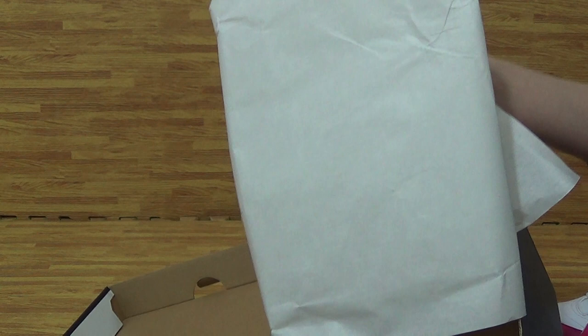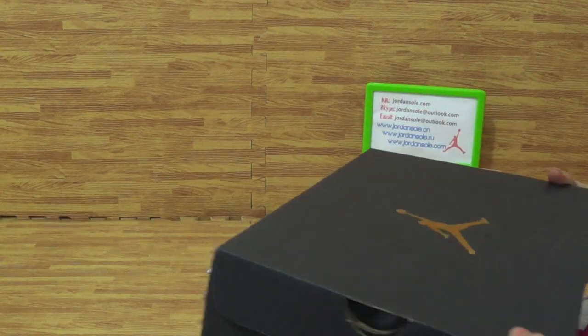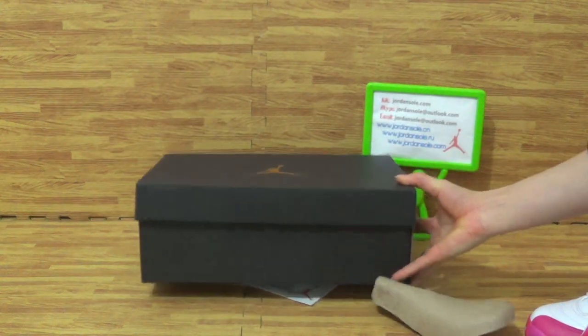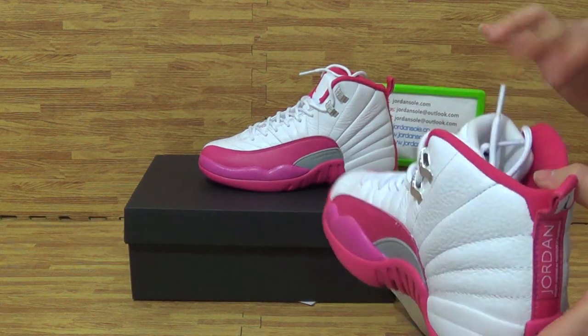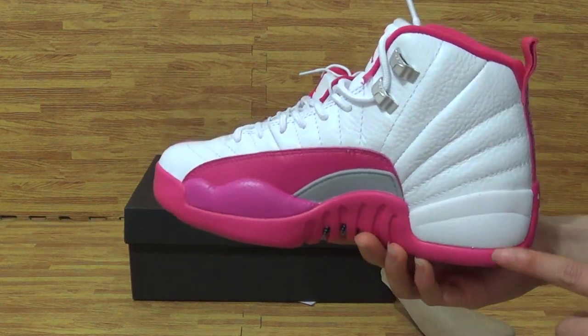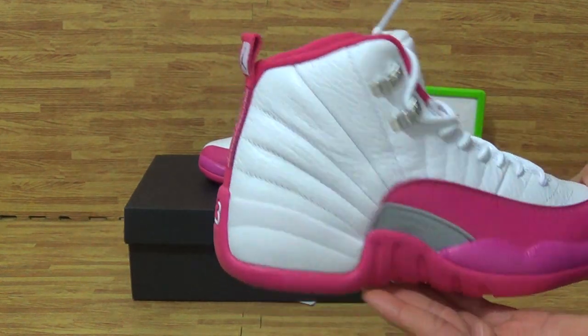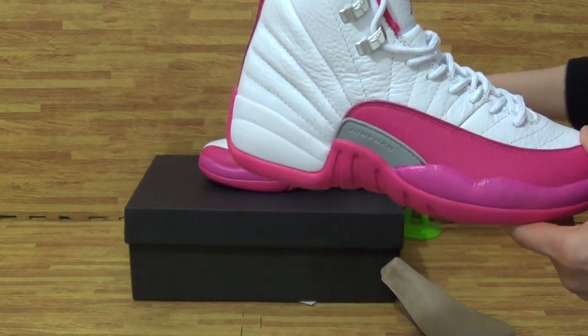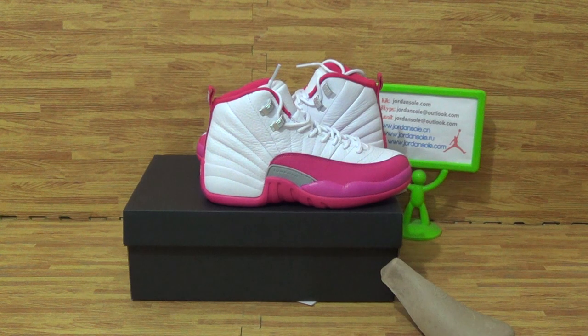Coming to the inside with a piece of white paper. And if you like this part of shoes, or your friends like this part of shoes, don't forget it's from Jordan. Any questions, contact me with email, click here or Skype. Feel free to subscribe to my channel.